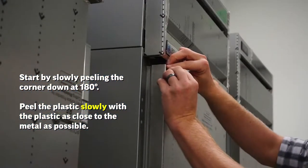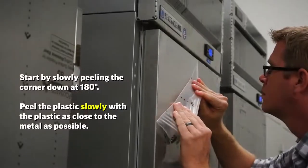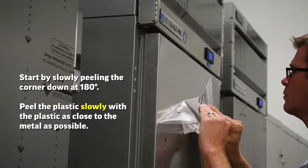You start the process by slowly peeling the corner of the plastic down at 180 degrees. Once you've started that, you continue to peel the plastic slowly, with the plastic as close to the metal as possible.